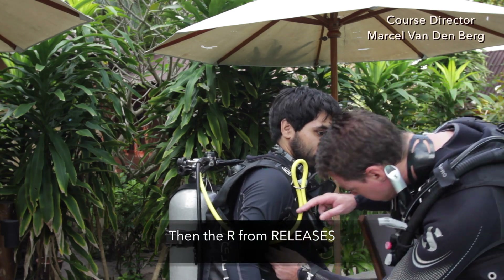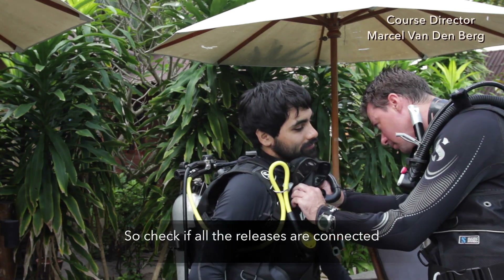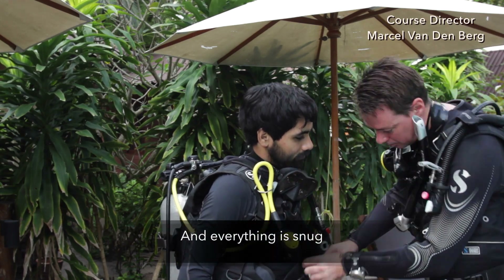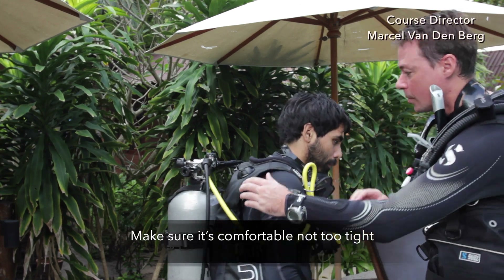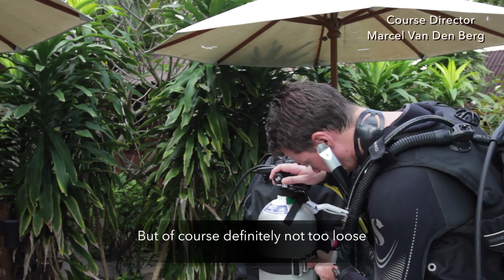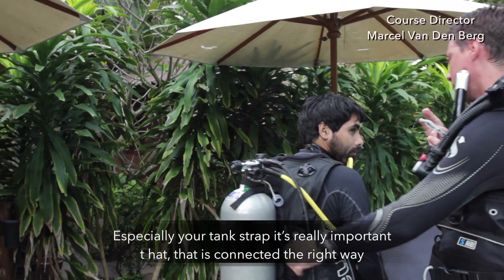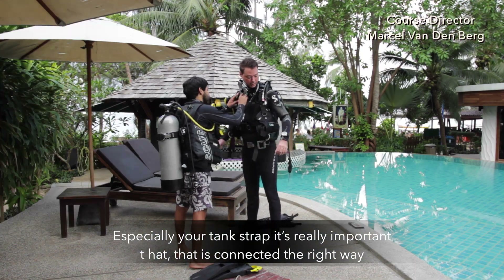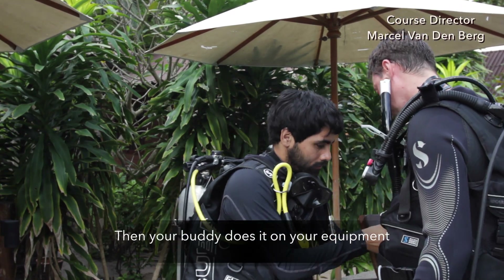Then the R from releases. Check if all the releases are connected and everything is snug. Make sure it's comfortable, not too tight but definitely not too loose. Especially your tank strap — it's really important that it is connected the right way. Then your buddy does it on your equipment.